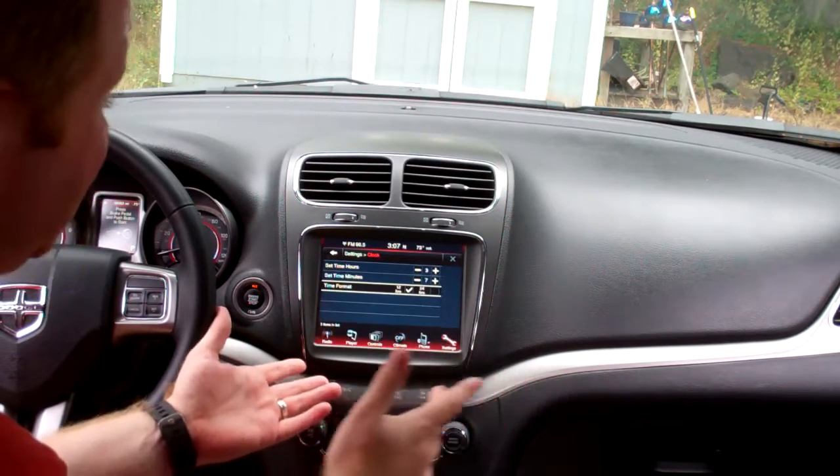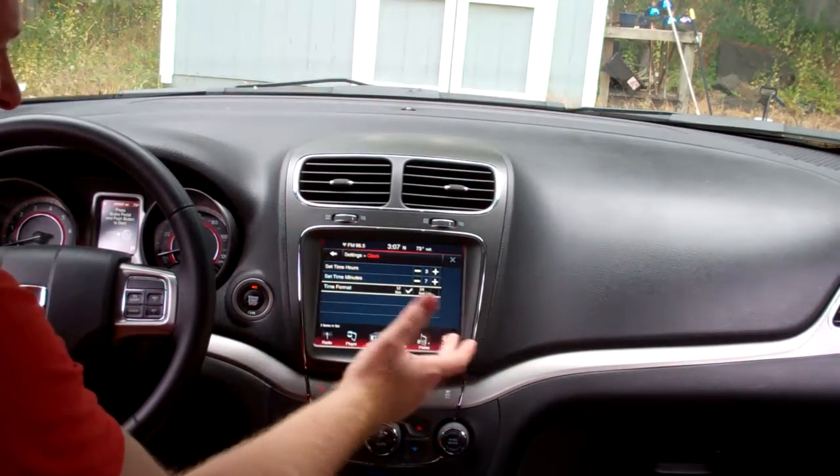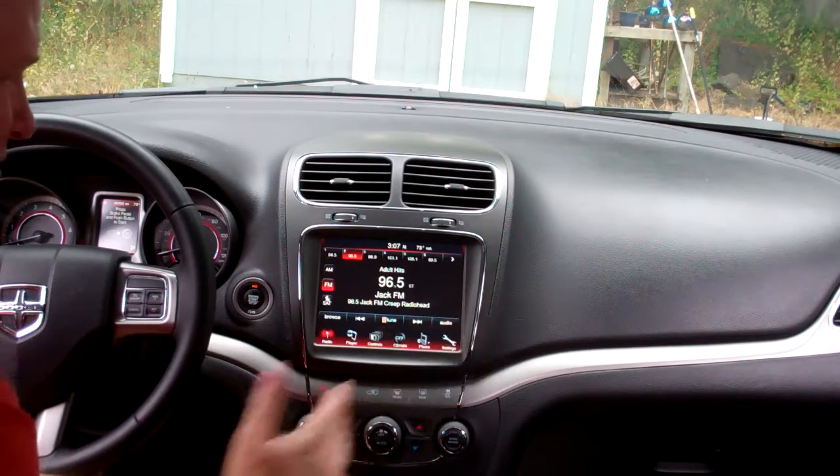And that's it — that's all the settings of the clock. They kept it pretty simple. To get out of it and save, you just hit the back button. There you go, and then you can go back to radio.